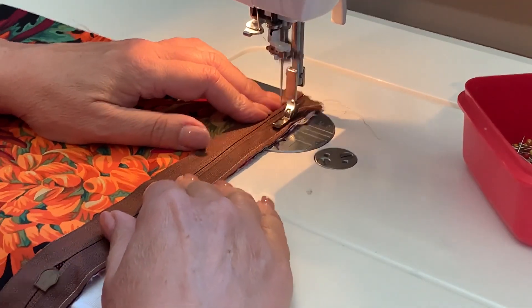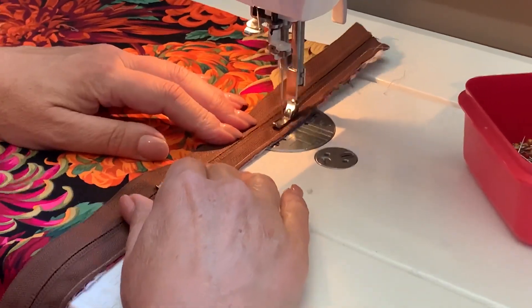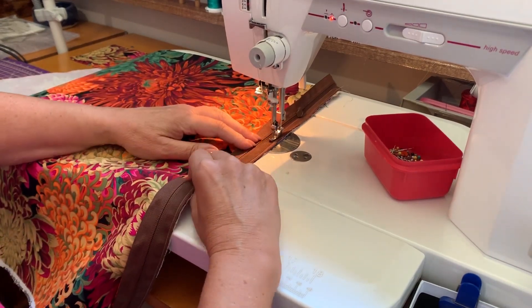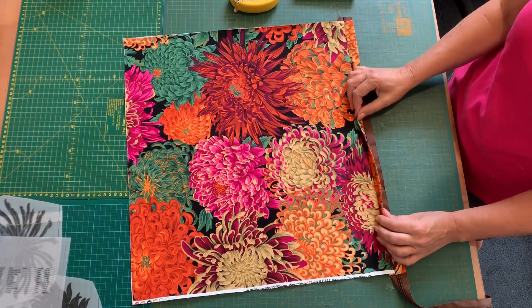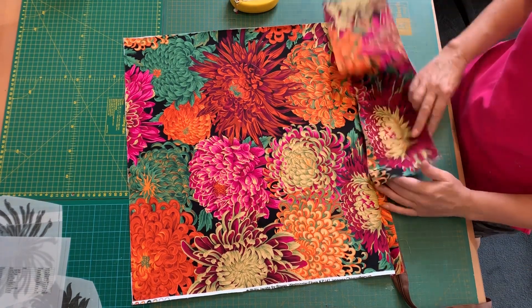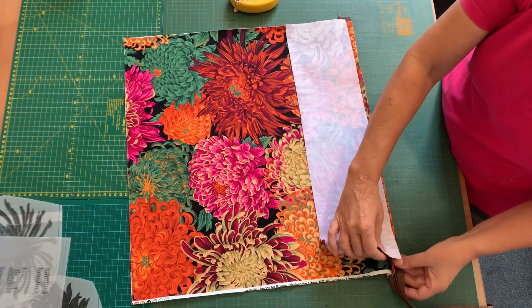Then she goes in with the zipper foot and stitches nice and close to the zipper teeth for a professional seam. Once that's all stitched, Bernadette pins the bottom half to the other side of the zipper while it is still closed.